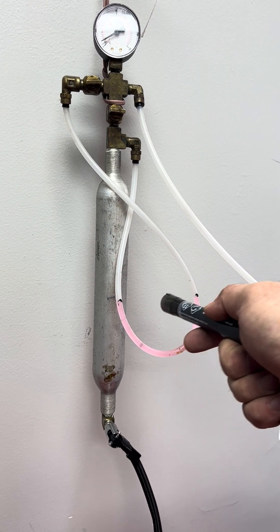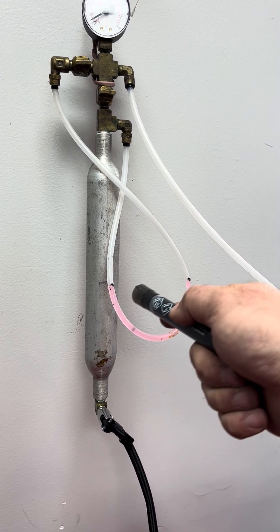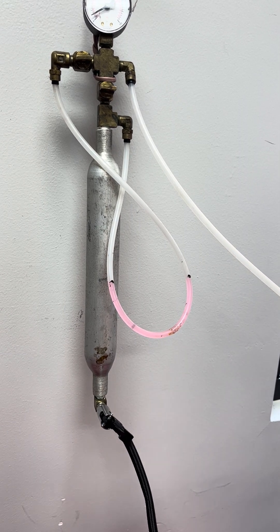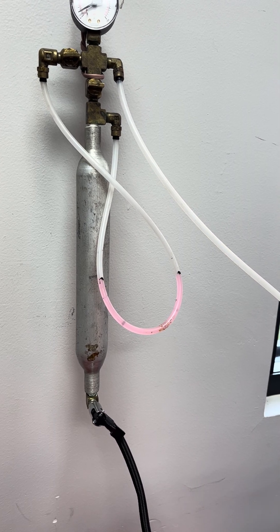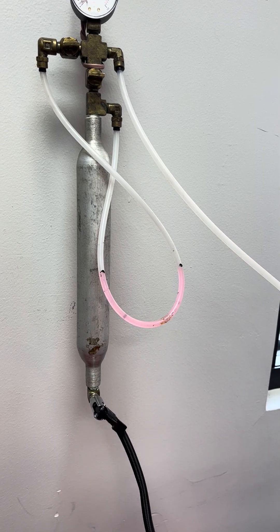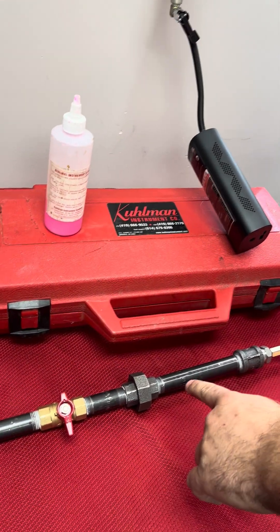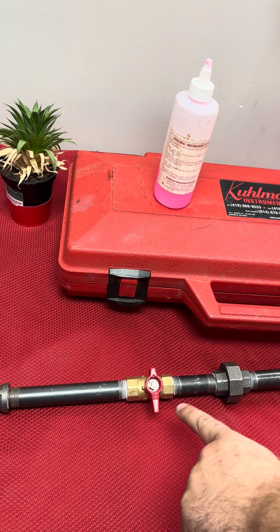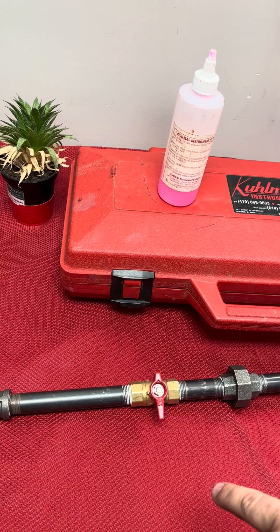As it sits, we have no movement. Your inspectors are going to want to see this — no movement for a period of time. Each inspector may ask you for a different time period; in my personal experience they typically only need to see about five minutes or so, but your experience may be different. Coming down here to the testing rig, we've got air pressure up to the ball valve, which is our passing test. As you can see, it did not move past our benchmarks.